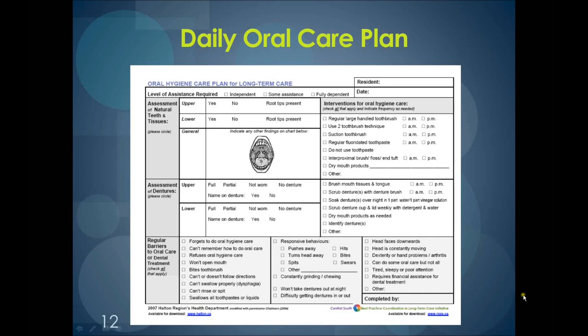If a resident requires the two-toothbrush technique to do their oral care, this should be documented on the daily oral care plan so that it can be easily referenced by the caregiver. This way, if the caregiver happens to be someone who doesn't usually care for that particular person, they will know exactly what needs to be done to perform efficient and effective oral care.